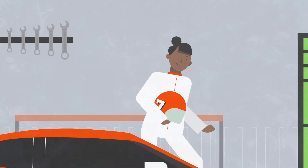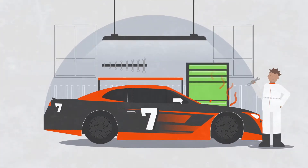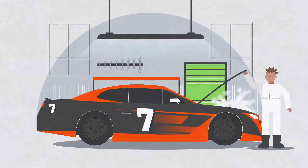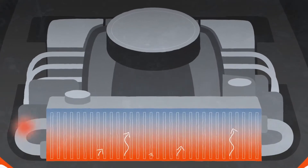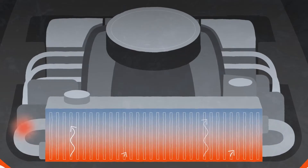Athletes' muscles, like race car engines, generate heat when they work. And a bit like a car's coolant, fluid in the blood helps keep an athlete cool by transferring heat away from the muscle and body core.